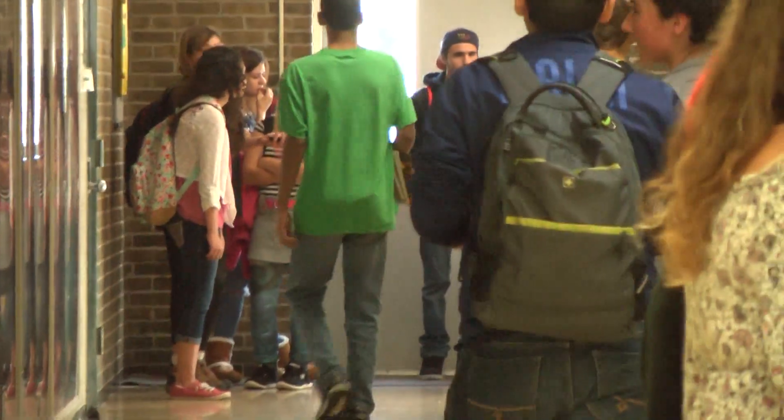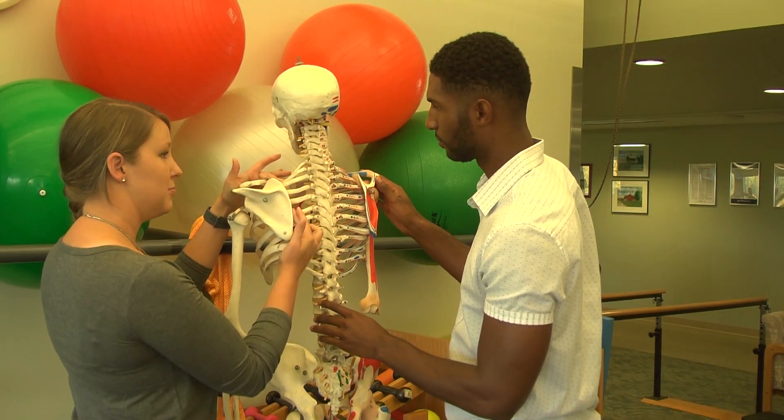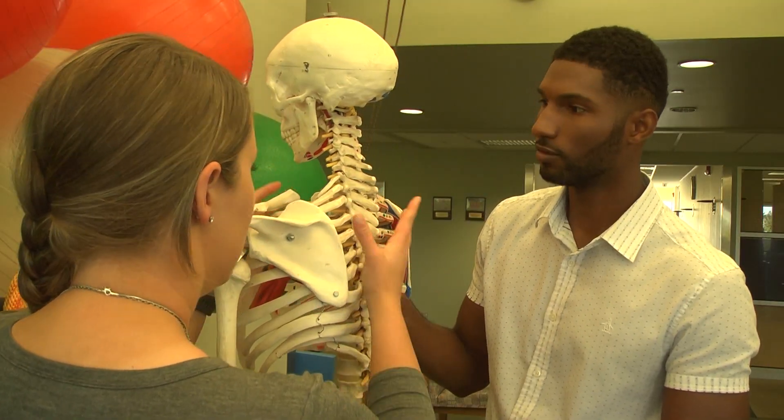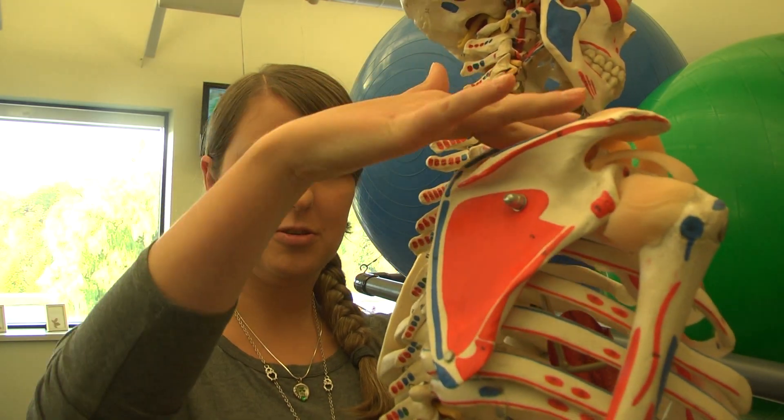Two straps is always better than one, and most kids nowadays will only use one strap even if two straps are available — and I have to advise against that completely. Overloading your backpack can lead to adverse effects in school-aged children. It can lead to pain around the neck, shoulders, and back, and even nerve damage if you're not carrying the right kind of bag.